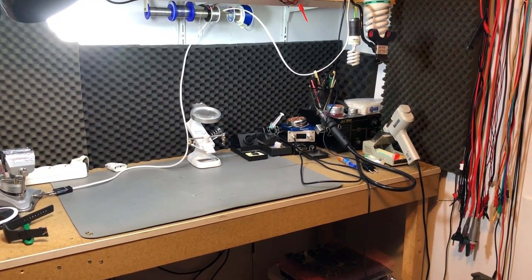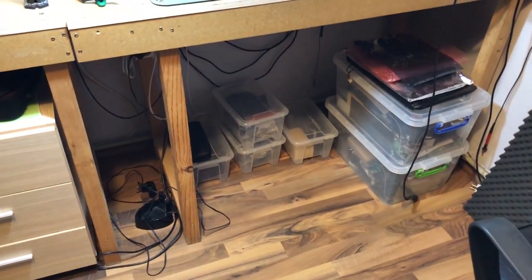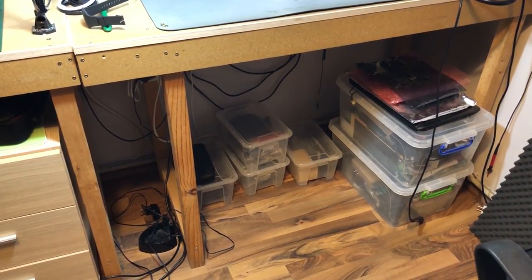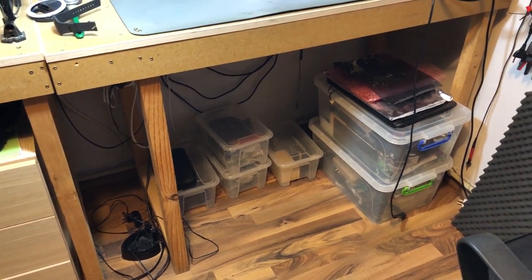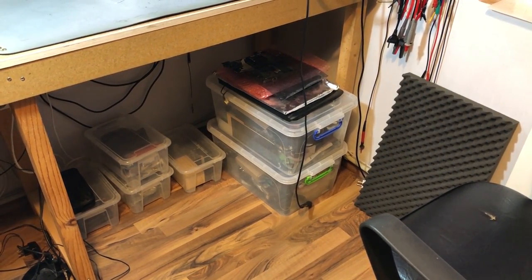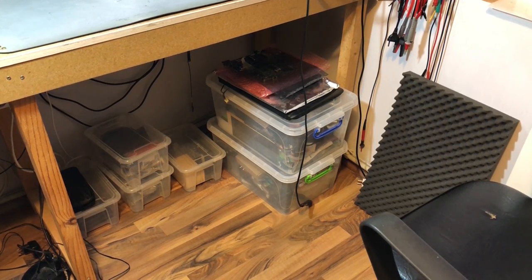Now moving on to the second bench. This is the bench where I do most of my soldering and where most of my videos are being shot. Under the bench, in those small bins, I usually keep the mailbag items that are waiting to be shown in a future video. And those bigger storage bins — one is for my RC-related stuff and another for computer-related wiring and modules.